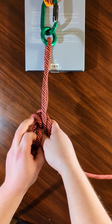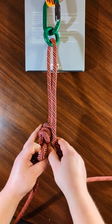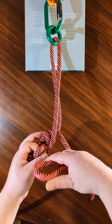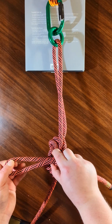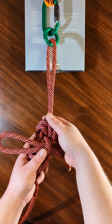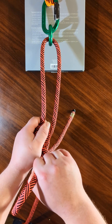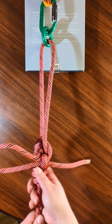Make sure everything is aligned the way it's supposed to be. Then the final step is to take a bite of rope on the working end and slip it through this hole here. So now you have something that looks like this. Just get the extra slack out of the wraps on the Prusik-type area so that it grips nicely, and there you have it.